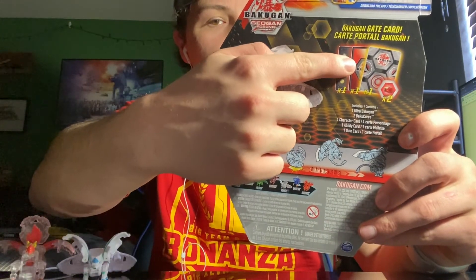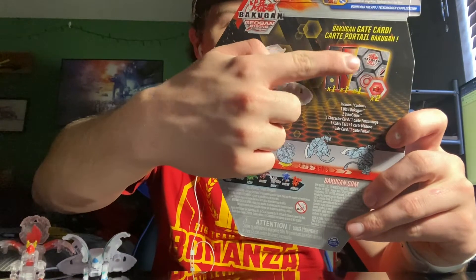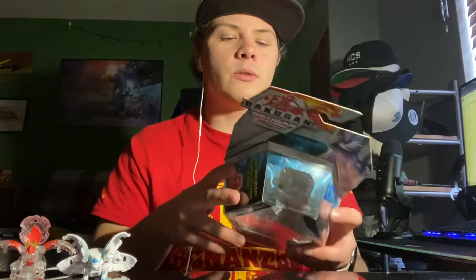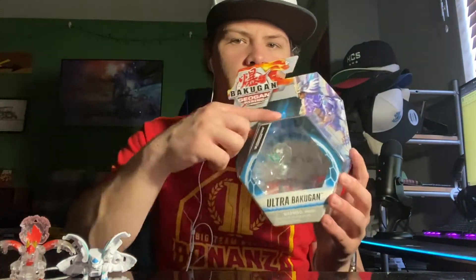You have the character card, the ability card that turns it into a diamond, and then you have the gate card plus the cores. So pretty much everything you would need to make this Bakugan playable in both the game, but also to just have. I really like the box style of the Jigen Rising — there's something fun about it, just how it really pops out in that core shape. Each season the design changes, which has been kind of fun and unique.